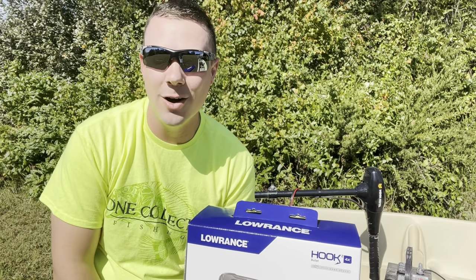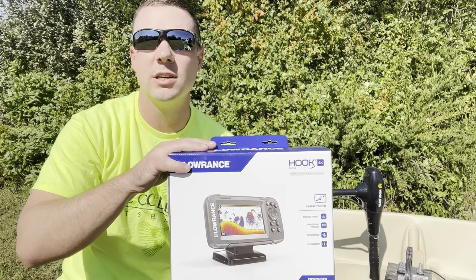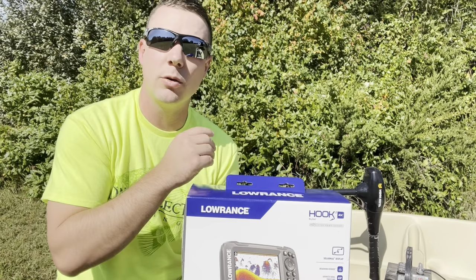What is going on everybody? Welcome back to the channel. Today we are talking about this Lowrance Hook 2, and this is the 4x version that does not have the GPS. They do make a GPS version of this. We're going to be doing a deep dive, show you what you get in the package, and show you how to install this thing on the trolling motor.